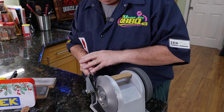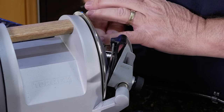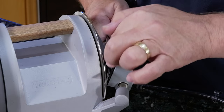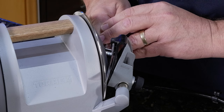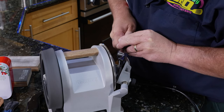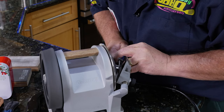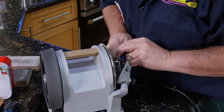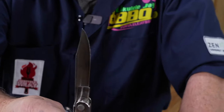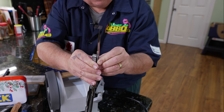Run the blade across nice and smooth — you can see it's getting a really nice edge. You can go back and forth, or one direction. I prefer one direction for precision and control, especially freehand. After four or five passes, most of the marker is off on this side. I'm going to sharpen this up, then show you how I hone it on the T1.